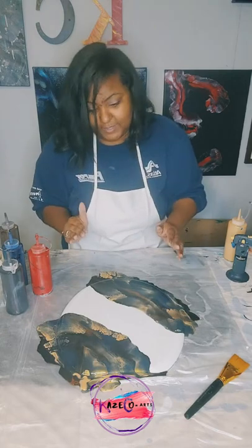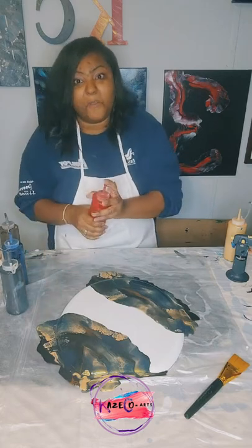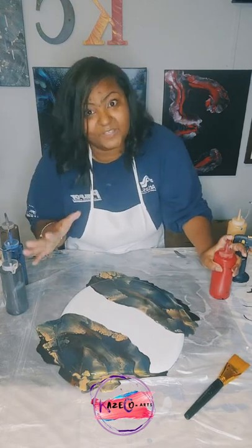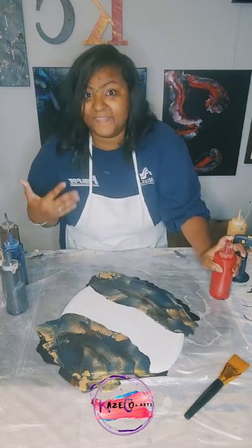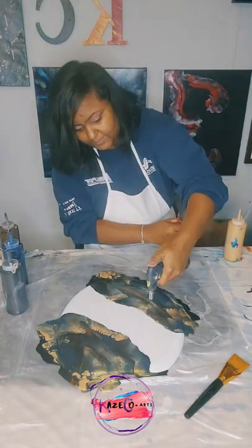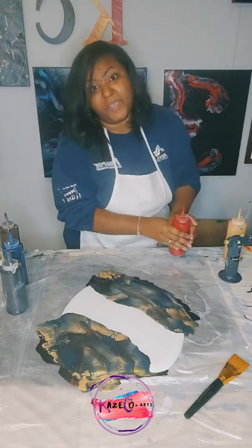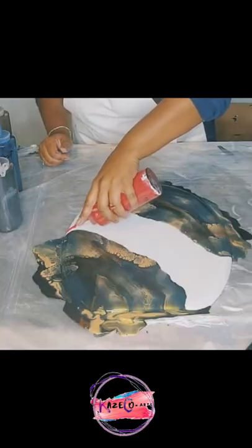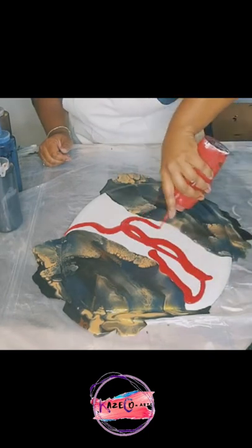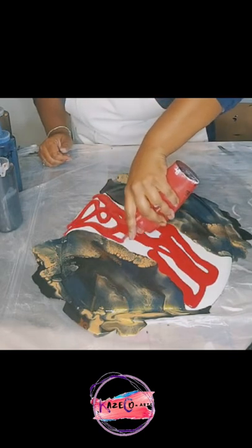So far, again, magical colors. Next up, we're going to add this red right in between. Would red usually go with these colors? No — and that's why I chose these colors to do on the toilet seat and the painting. Let me go ahead and pop this bubble, and I am going to go ahead and start adding in my red.